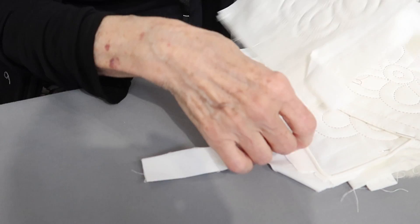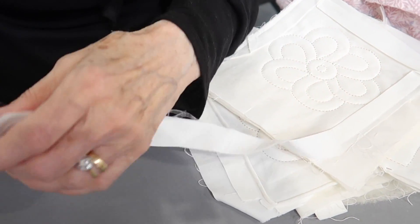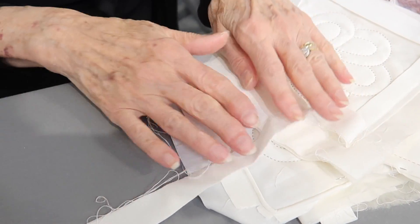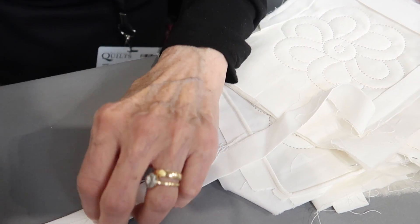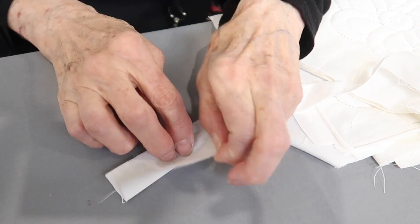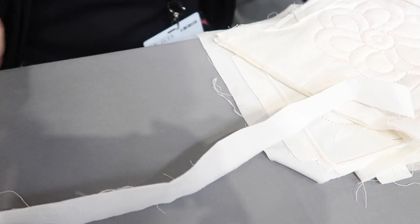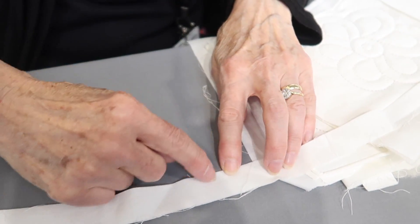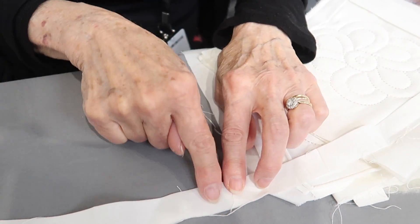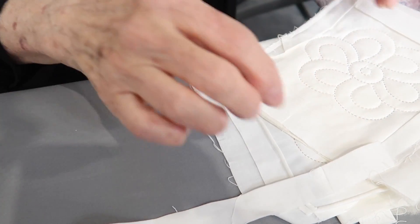Most people use a continuous piece of binding. If it's a big quilt, obviously you will join strips. It doesn't have to be on the bias — it can be straight grain fabric — but if you join the strips, you would open them out and cut them on the bias, joining two together so that when you have a seam, it is a diagonal seam that doesn't have the strain that a vertical seam would have, because you're going all the way around the quilt and you don't want that seam coming apart.